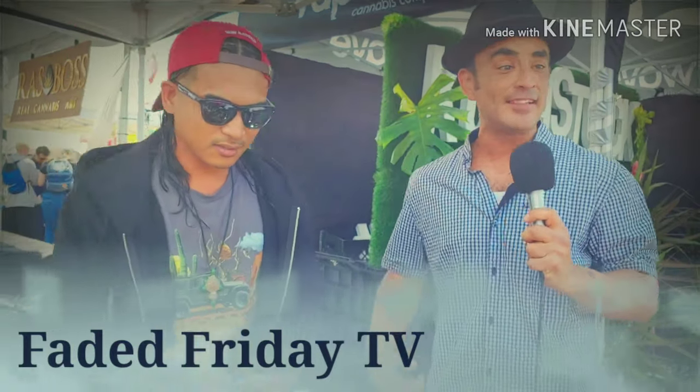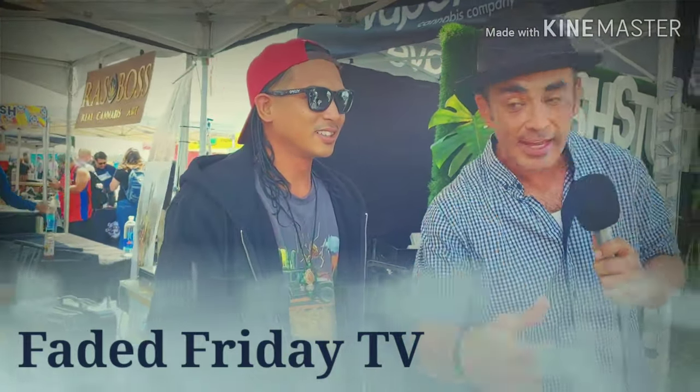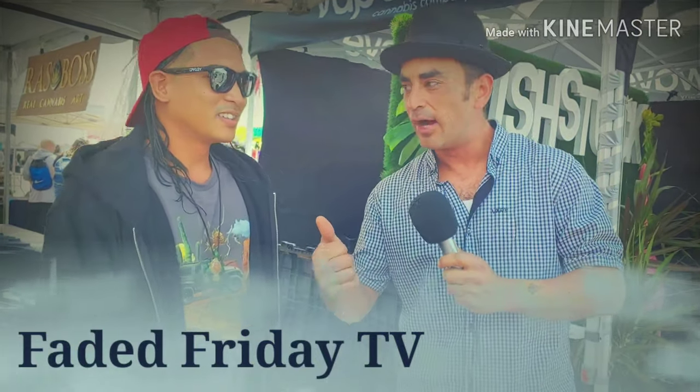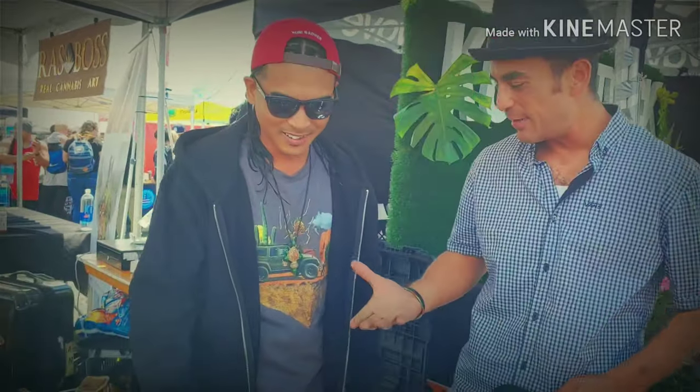That's just a bomb, dude. I say that a lot, but I mean it this time. That's just a bomb. Hey Brian, thanks a lot, man. Appreciate it. Faded Friday TV. Faded Friday TV.